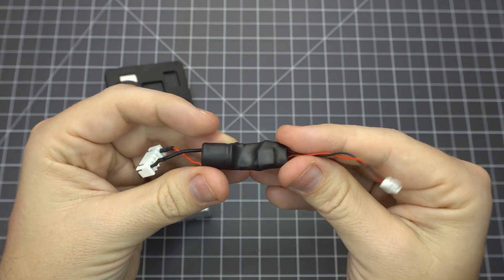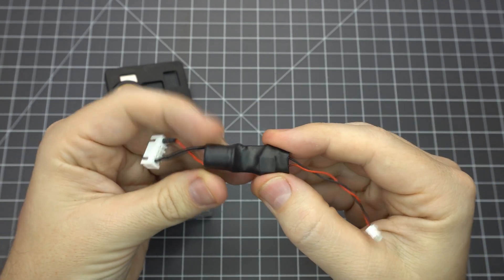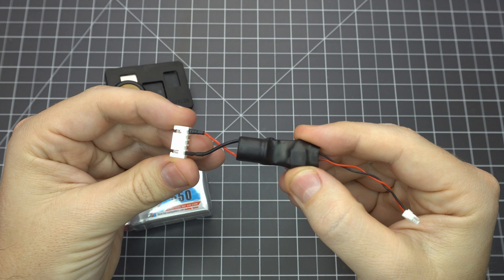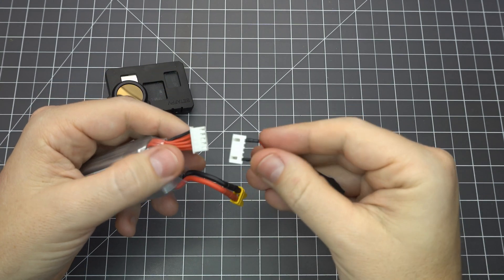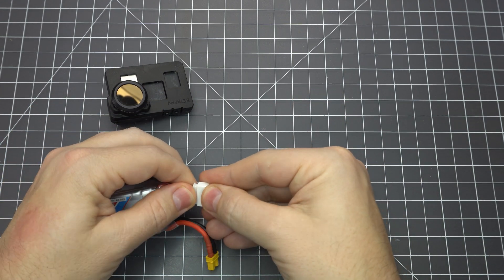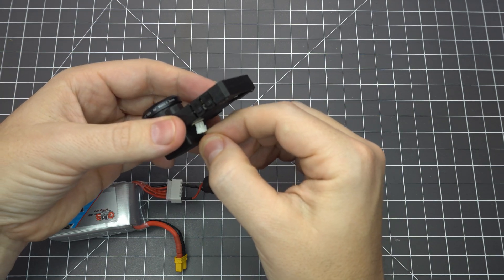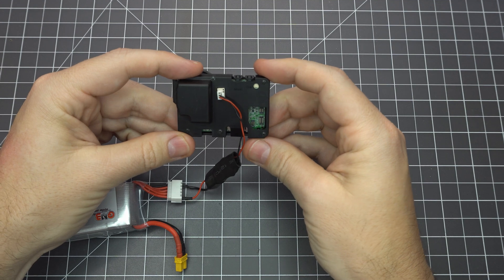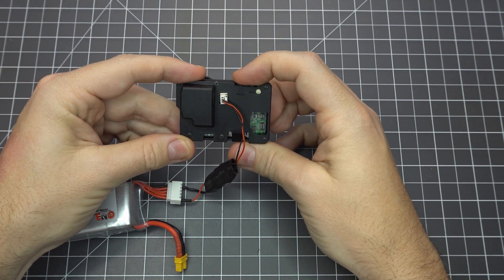As an alternative you can make a connector to power your naked GoPro through the balance lead of your battery. Here I used an adjustable BEC where I set the output voltage to 9 volts. I also added a 470 microfarad low ESR capacitor to protect against voltage spikes. While it's not ideal to use back-to-back BECs, I want to be extra careful not to damage my GoPro. You can also use this to power your naked GoPro on any quad without soldering any additional wires.